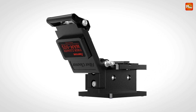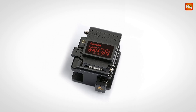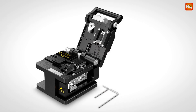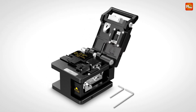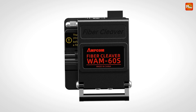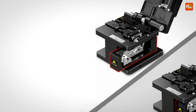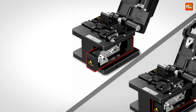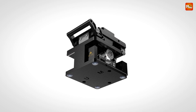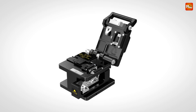Amcom goes above and beyond, ensuring you have everything you need right out of the box. Each cleaver comes with 3L wrenches to make operations simple, fast, and efficient, allowing you to easily adjust and calibrate the cleaver on the fly. The blade is designed for a life of 48,000 cleaves across 12 adjustable positions, so with each rotation you get a fresh, sharp edge ensuring your cuts remain perfect even after extended use.